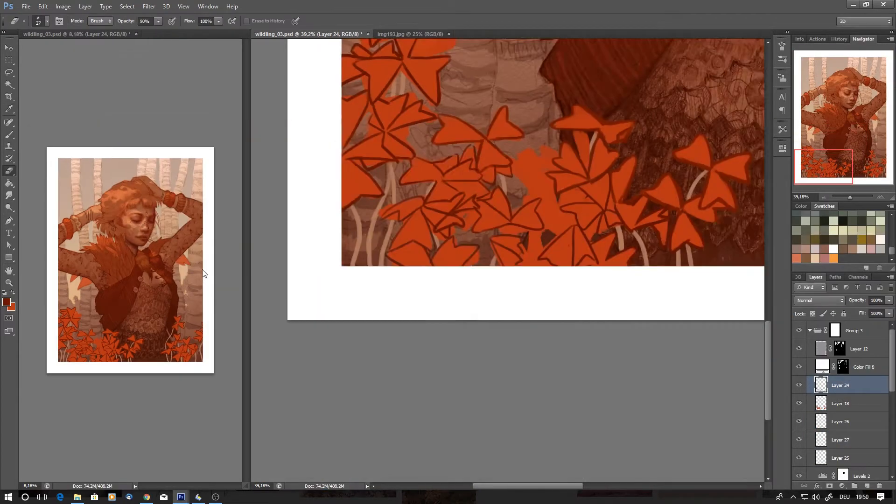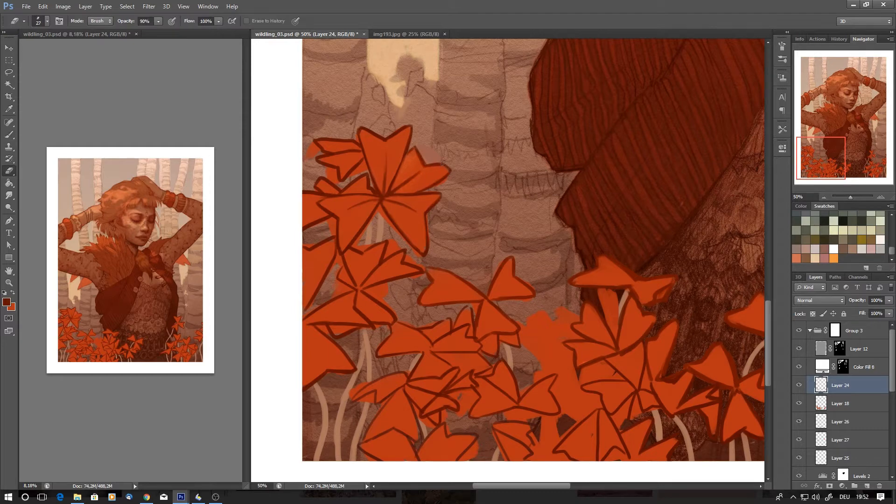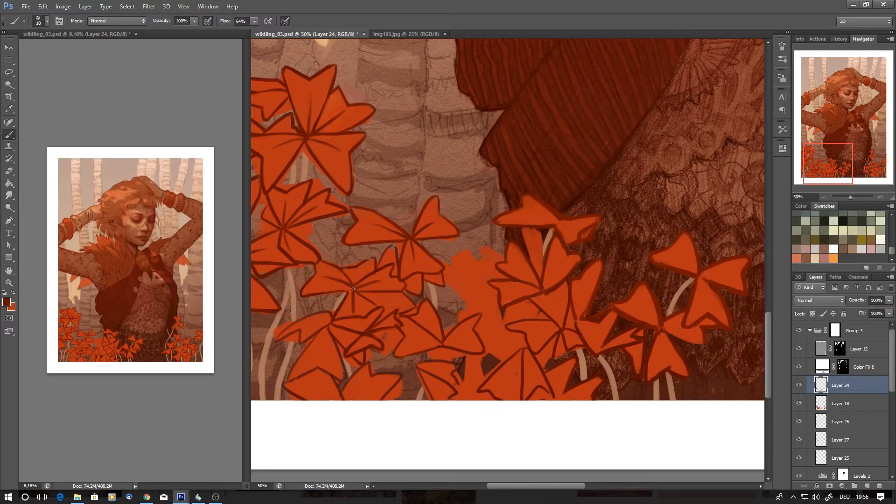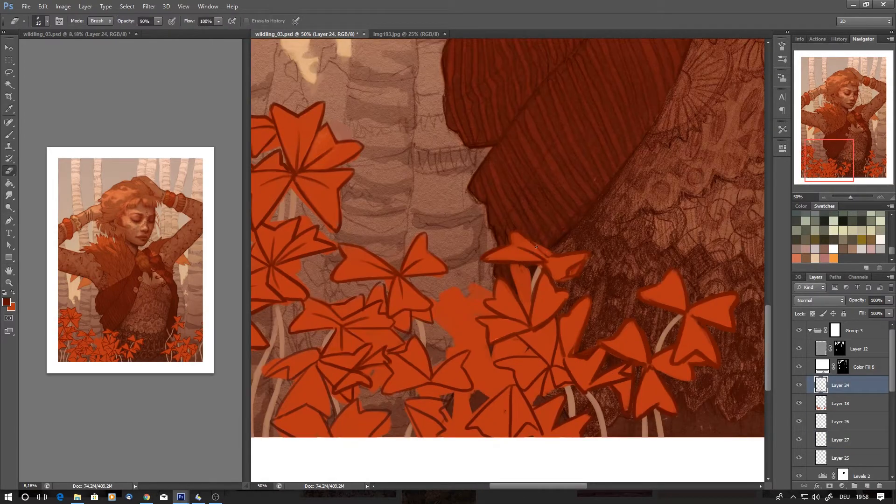I usually start with very muddy and desaturated colors, and over the course of the painting process the colors get more and more saturated.